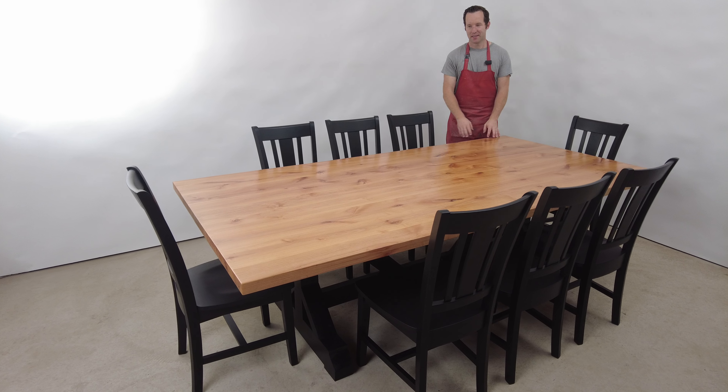This is our Prairie dining set and it's eight foot long with this alder top. Solid wood, of course — everything we make is that way. There's no plywood, veneer, anything chintzy like you'd find in a big-box store. We've got a black double trestle base and eight of our San Remo chairs.